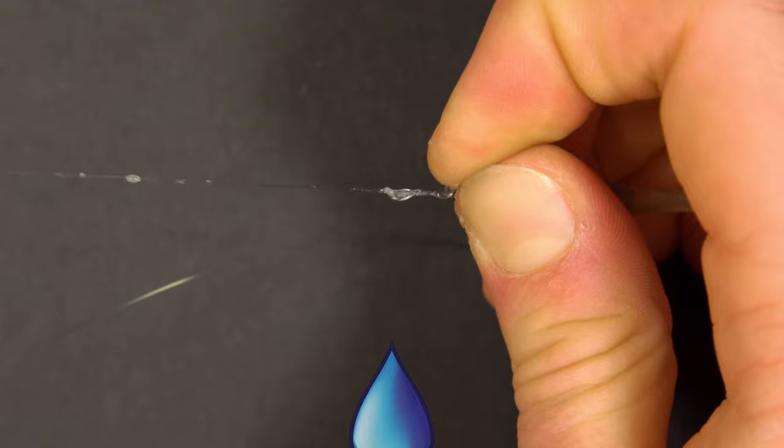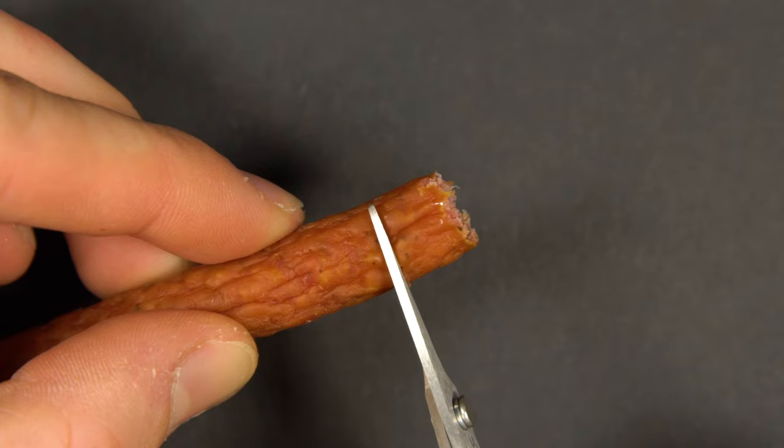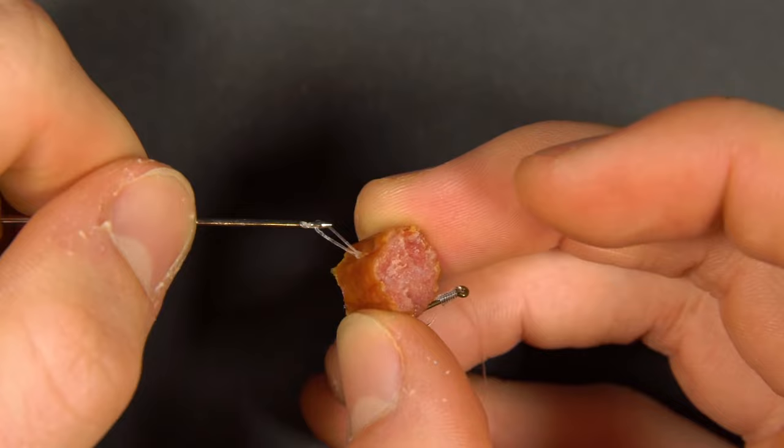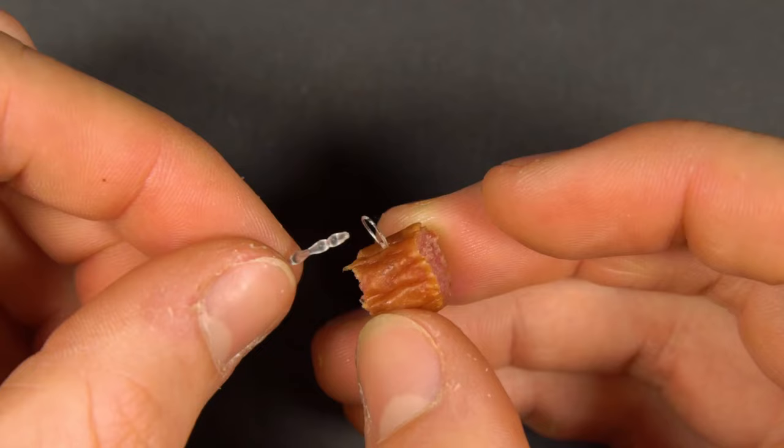Now you can mount your hook bait — in this case a trimmed down piece of pepperami. A great firm bait that will withstand small fish pecking at it and works really well for barbel. Next pop in a boilie stop to hold the bait in place.